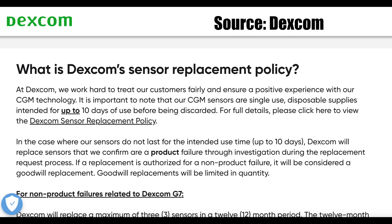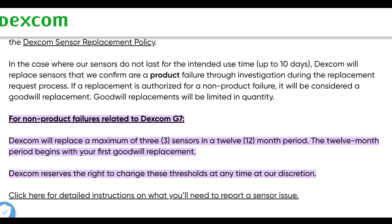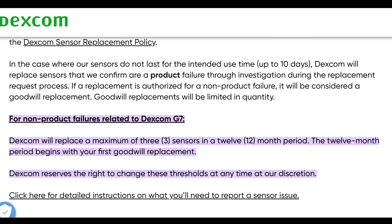Next upgrade is a new sensor replacement policy. It's not exactly an upgrade, but it's something that people seem to have mixed feelings about. The main controversy was caused by the fact that the new policy basically limits the number of free replacement sensors — for those that either fall off or need to be removed for a procedure like an MRI scan. Dexcom limits the number of so-called goodwill free replacements to three for G6 and G7 users and two for Dexcom One users. This got a bunch of people upset because Dexcom never really had such an official policy before.